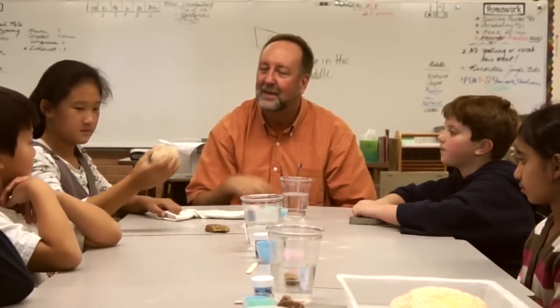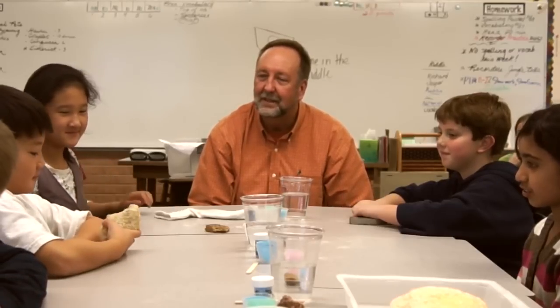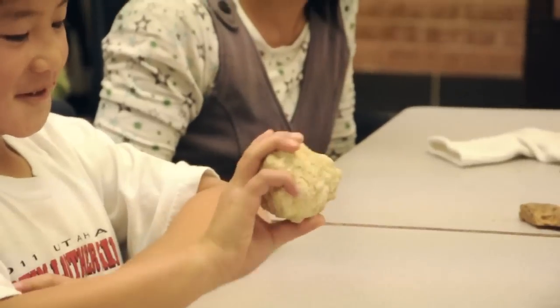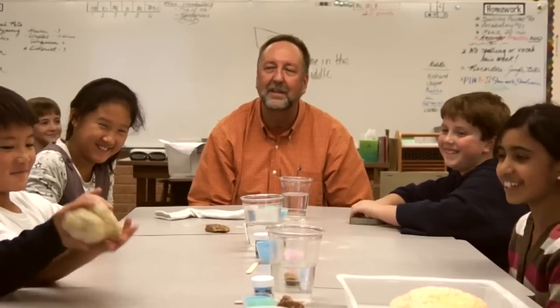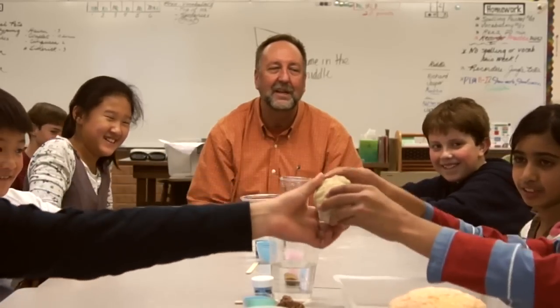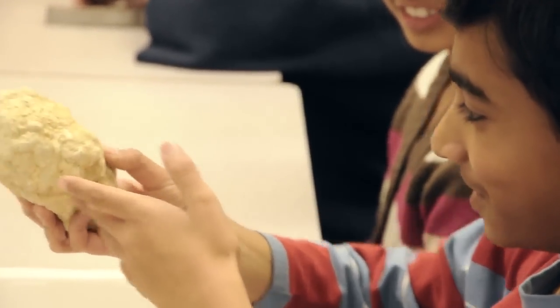Emily, pass that around. Tell me what you think that is. Just a rock. Andy says it looks like a poop. Jacob says it looks like a really old potato. Samir, what do you think? It looks like a type of skeleton bone thingy.